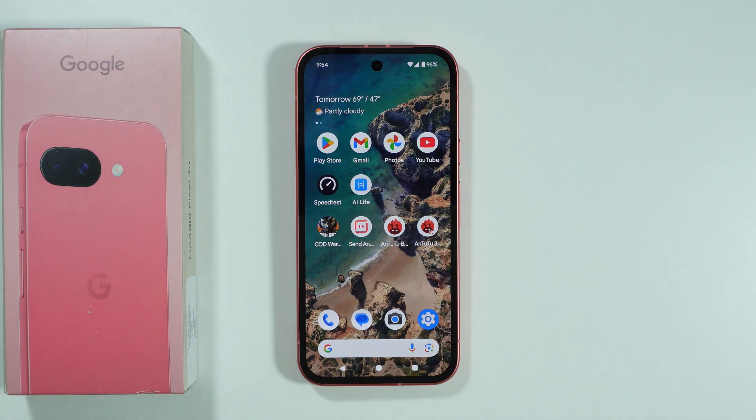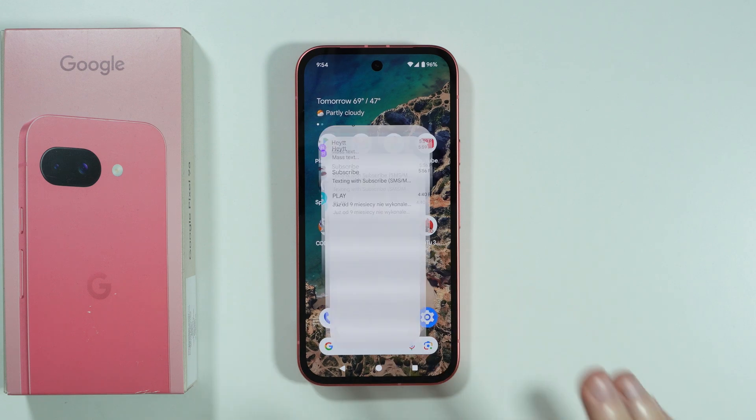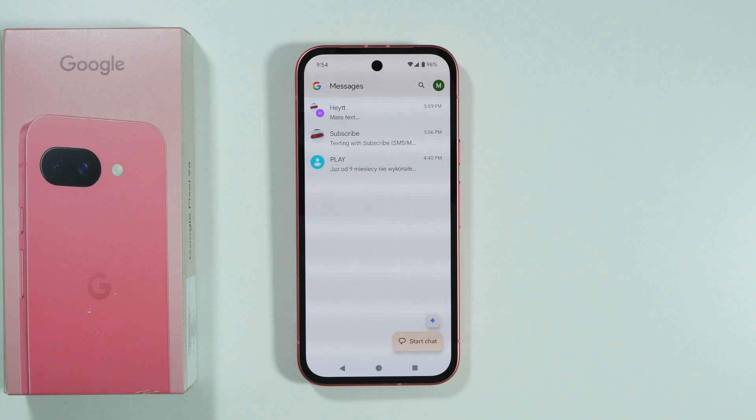If you want to create your own emojis, it is technically possible to do so on Google Pixel 9a to some extent. It doesn't look the same as on Apple devices, but we have something that is called Emoji Kitchen.